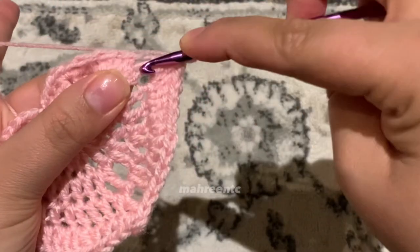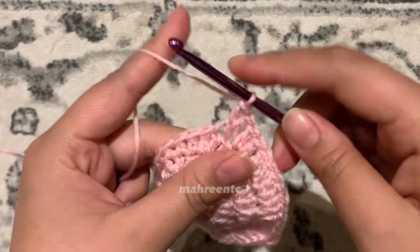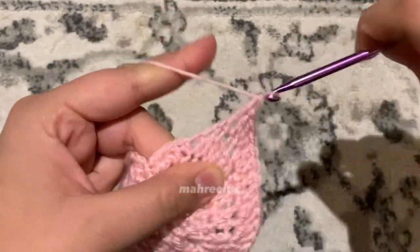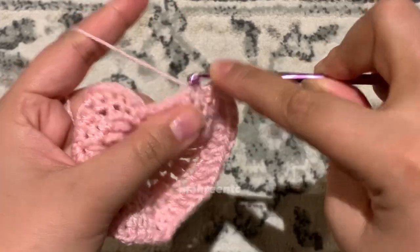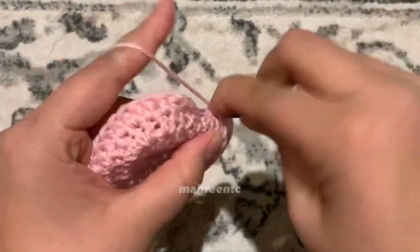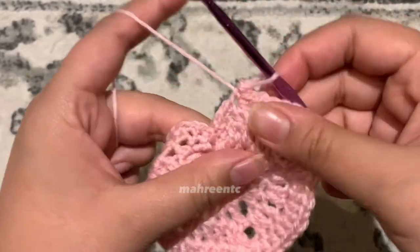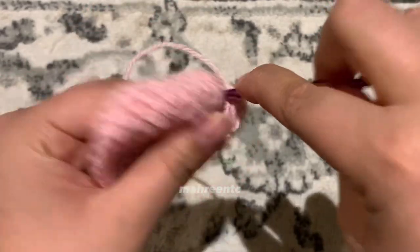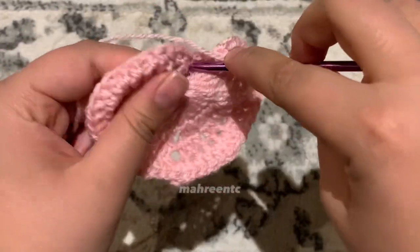Make one double crochet in each of the next two stitches — one and two — then a half double crochet in the next stitch. Make two single crochets in the next stitch — one, back for two — then one single crochet in each of the next two stitches — one. Finally, chain one and slip stitch into the middle of the heart — don't go all the way down to the magic circle or the heart will fold in.